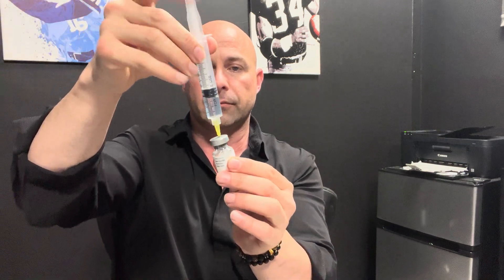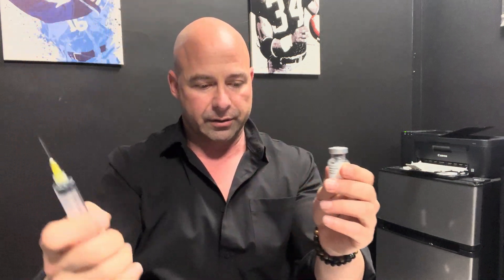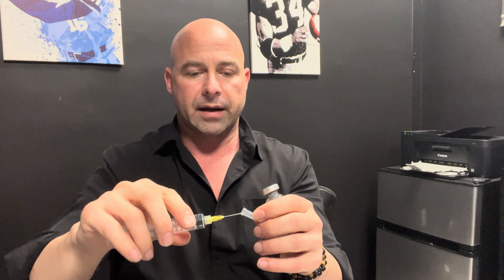Then we're going to get our Sermorelin and put the needle into the cork — look, it just sucks it right in like magic. Recap that. It's going to be a little foamy, so just go ahead and swirl it around. If you shake it a lot it'll just get air bubbles in it, but the water literally dissolves it into clear fluid.